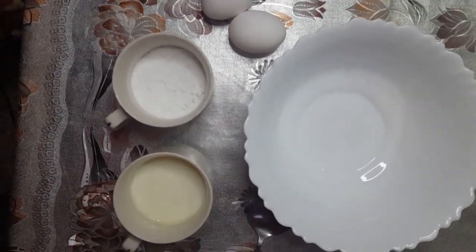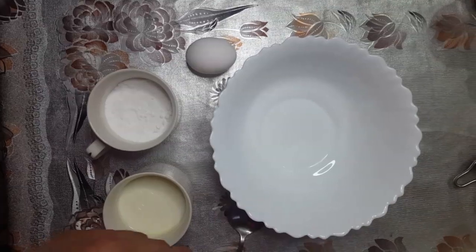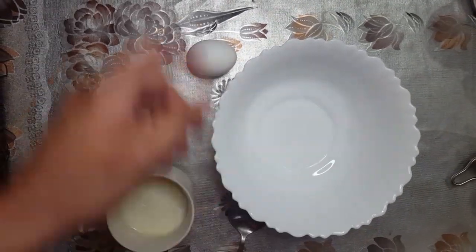First of all, I am going to take an egg and I am going to break it.